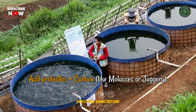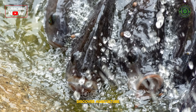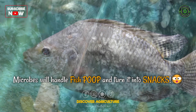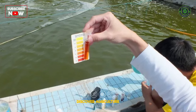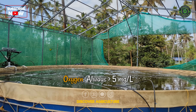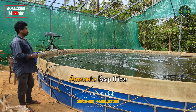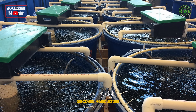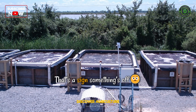Microbes will handle fish poop and turn it into snacks. Keep these water stats in check: pH around 7 to 8, oxygen always greater than 5 mg per litre, and ammonia — keep it low and slow. Hot tip: if your tank smells like rotten eggs, that's a sign something's off. Act fast.